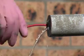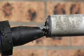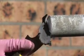Holes can be resealed and new cables inserted as necessary because KB Flex 200 sealing paste stays permanently flexible and does not dry out.